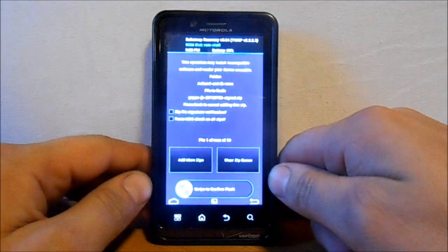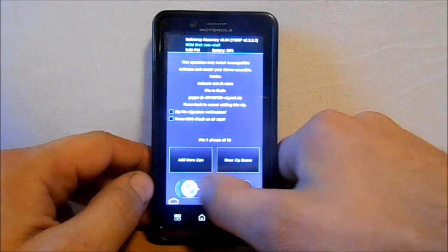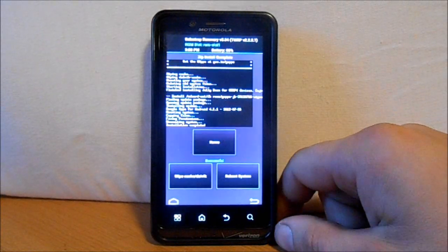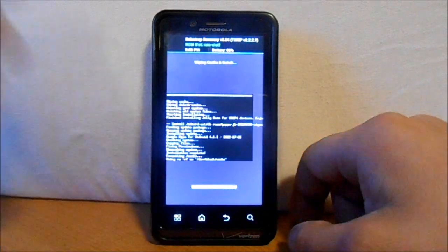Now we're going to go back and select the GApps file and swipe to install those — this shouldn't take long. Then wipe cache and Dalvik — just going to do that really quick. Go back.